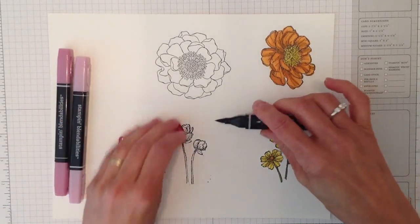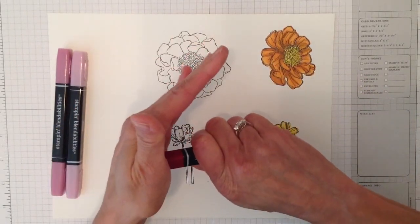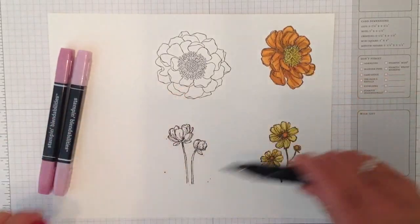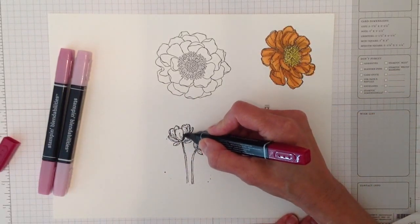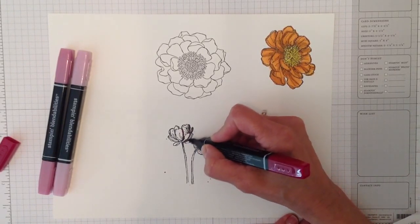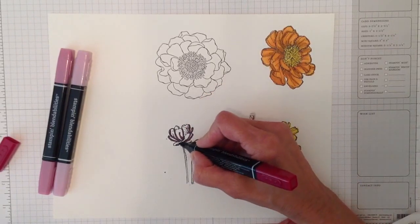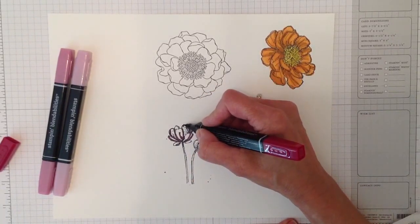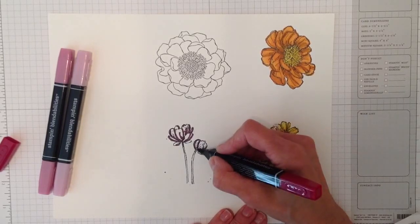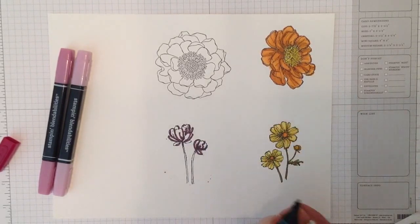The caps on these alcohol markers are very tight. When you put the caps back on, lay it straight and push until you hear that click — they will dry out if you don't do that. So I'm starting with the dark and going around the darker areas of the image. I've done it both ways — coloring the lighter areas first and then doing the darker — you can do it whichever way you like.